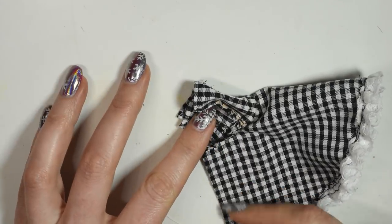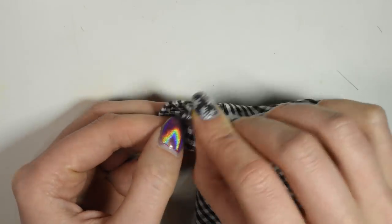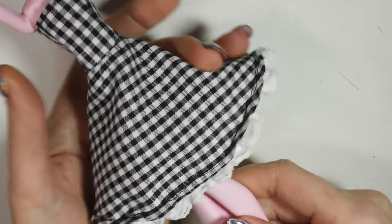Then fold the dress in half and sew up the back of the skirt. Now all you have to do is close up the dress using buttons or velcro. If you don't have any on hand, you can reuse the velcro that came with the doll's original dress. And that's the dress done.